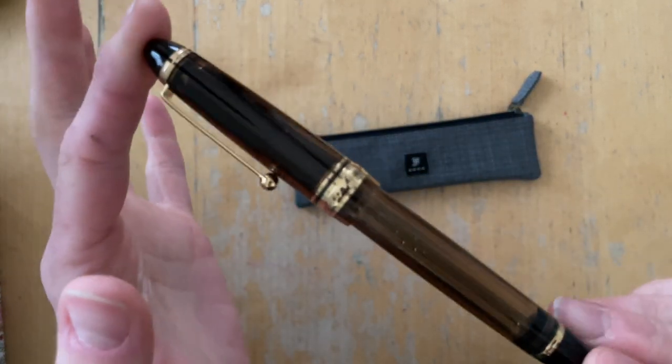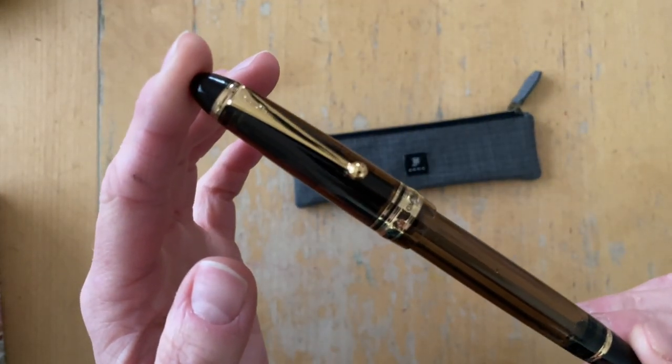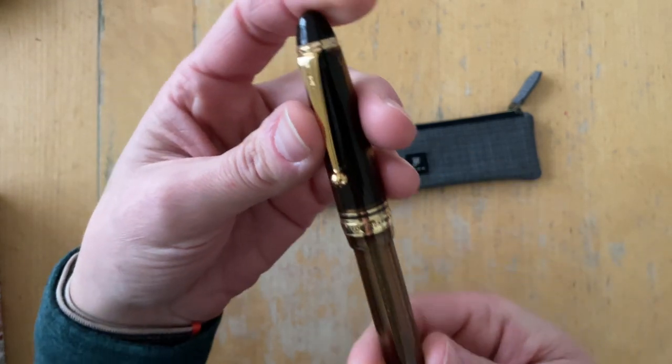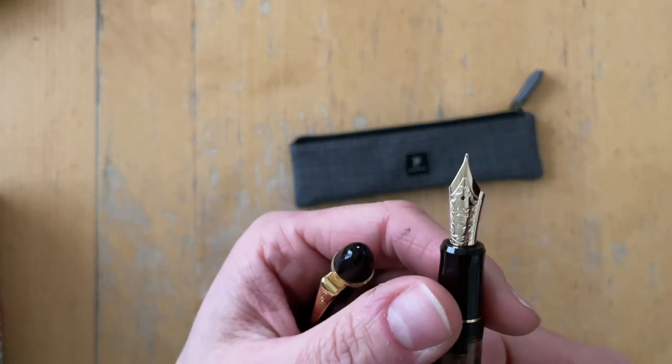Ta-da! This is the amber model. There was something at the window just now that my cat needed to go get. And it actually has, I think I just said it, a medium-sized nib.